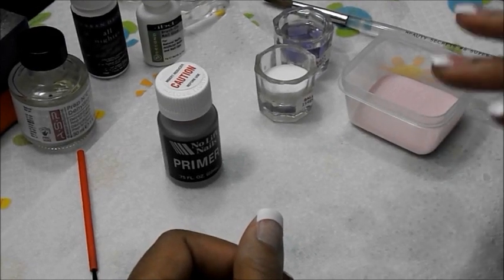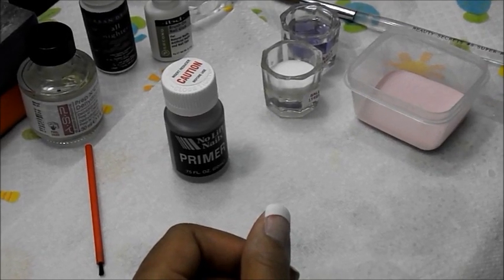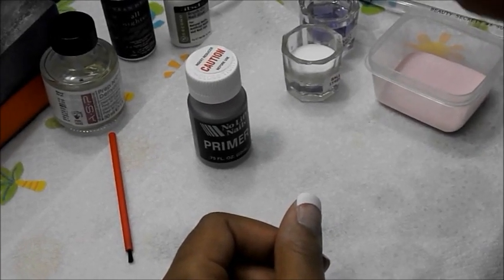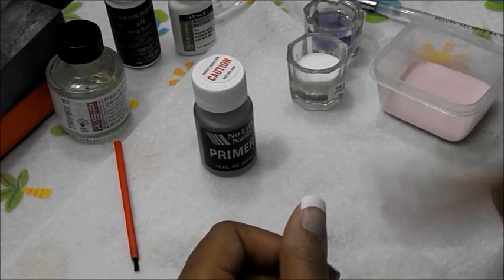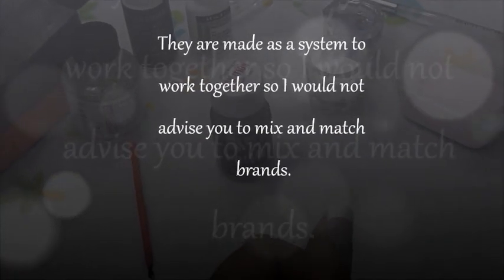My monomer is also ASP brand. Here's my monomer, and same with the bonding acrylic liquid — also ASP brand. From everything I've watched and studied, most people try to stick with the same brand for polymer, which is your acrylic powder, and monomer, which is the acrylic liquid, because they determine whether or not you get a lot of lifting. They're made to coexist with each other.